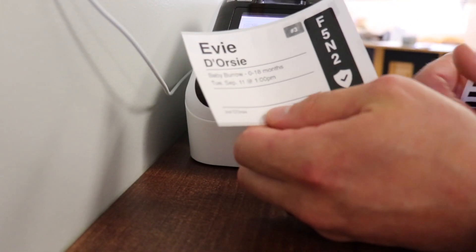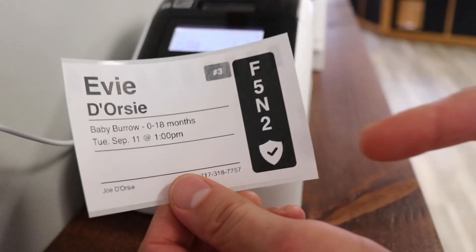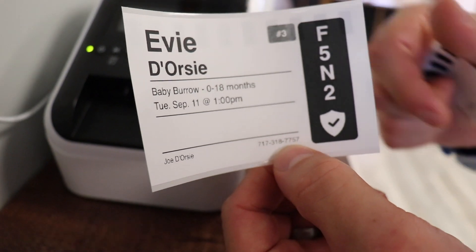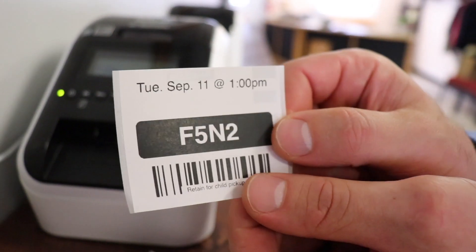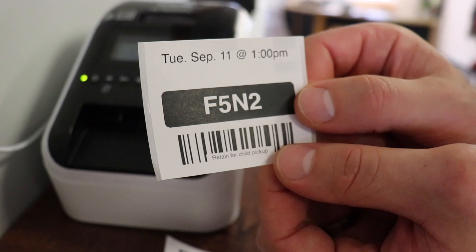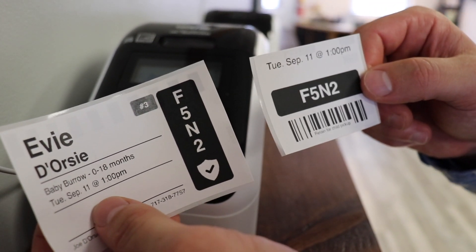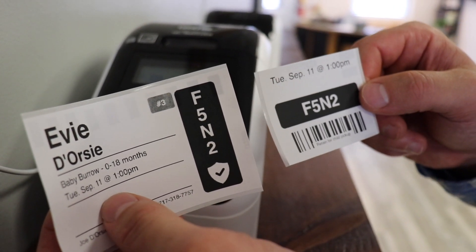So as you can see, I have Eevee D'Orsi checked in. She's in Babyboro, she's 0 to 18 months. This test event happens to be at 1 o'clock. I'm the one that signed her in, and here is my phone number in case the classroom teachers have to reach her. This sticker would go on her. This other sticker would go on the parent, whether it's sticking to their clothing or they have it in their pocket. These match so that when you go to pick up your child, the security team and the teachers in each classroom can see that they match. And if they don't match, there's a problem.